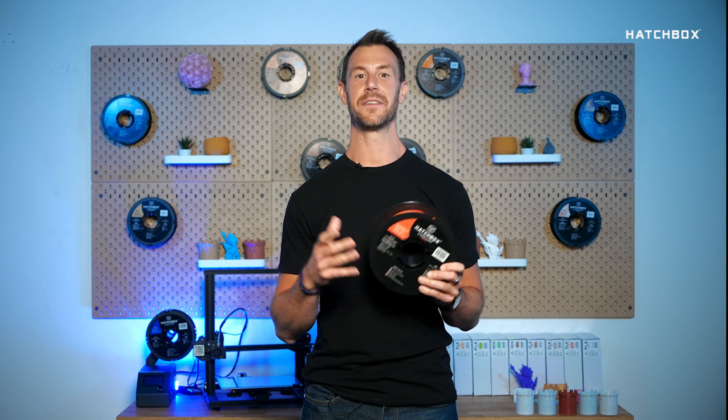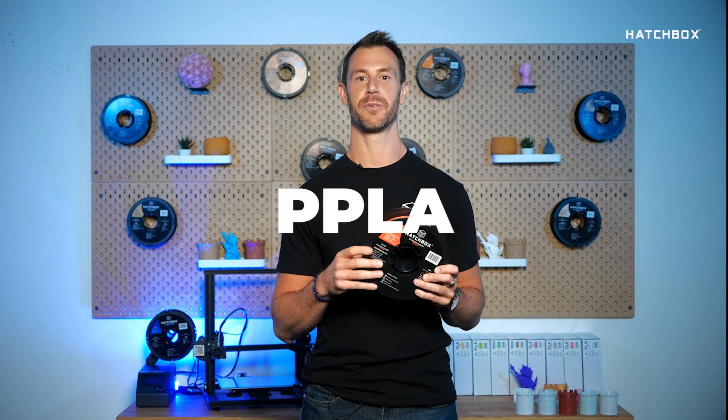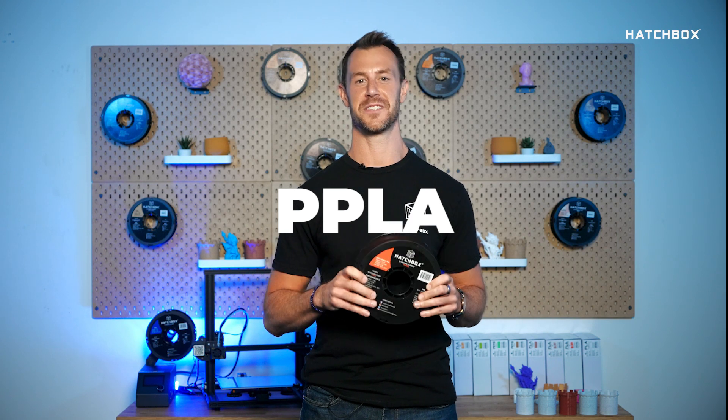Welcome to Hatchbox Highlights, where we give you some quick insight on Hatchbox filaments. Today we'll be highlighting our Performance PLA filament, also known as PPLA.